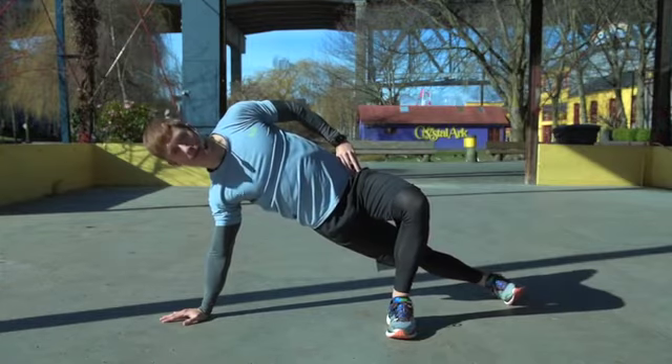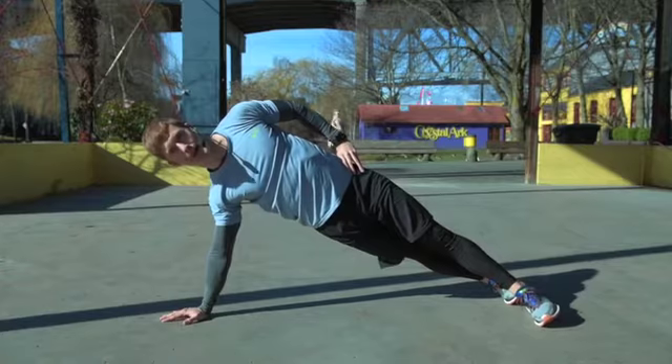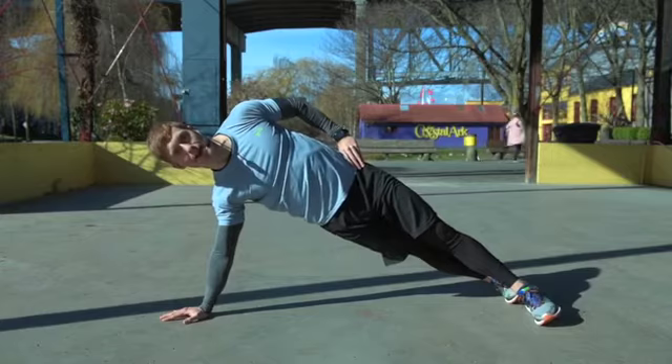If you feel comfortable with this, we can stagger our feet and go into a full straight arm side plank. Your goal here is not to drop your hips down, so I really want you to think about bringing your hips up.